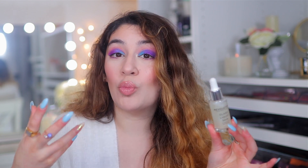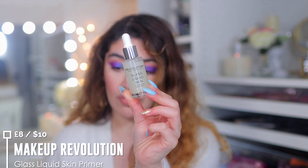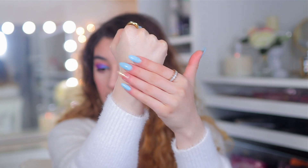For someone who wants more glowy, juicy looking skin — especially if you have dry skin — I recommend the Revolution Glass Liquid Skin Primer. Very easy to use; it comes with a dropper and you just drop it all over your face. It's going to give you the healthiest looking glow. It's not sticky — just like a drink of water for your skin. Super shiny and super moisturizing. It settles into the skin so foundation goes on nicer, and the dewiness peeks through, making your foundation look more radiant and glowy.